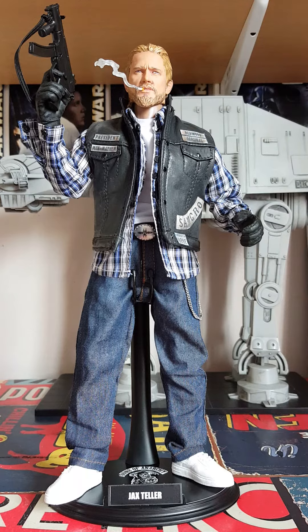Hi guys, Craft Geek Dioramas here. As all of you know I make obviously a lot of dioramas, and I just thought what I would do is share some custom-made figures that I make for myself. This is another sort of hobby that I have.